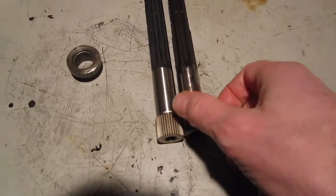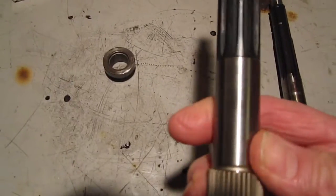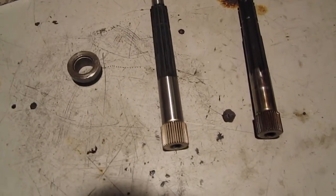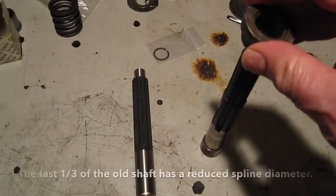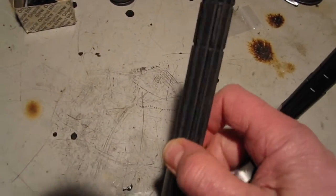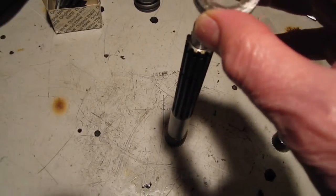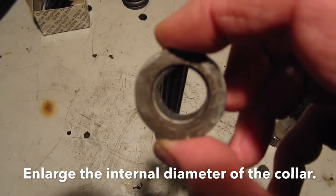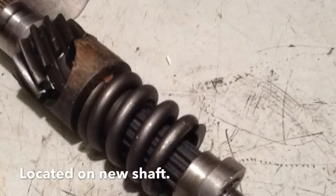This gearbox is being modified to take some replacement helical gears. The new shaft I've got has a different spline and is also a slightly different diameter, which means this collar — which retains the spring on the old shaft — won't actually fit the new shaft. We could either buy a collar for the new shaft, but I think what we're going to do is turn this down on the lathe. This modification is necessary if you're going to put a later airhead input shaft into an older gearbox.